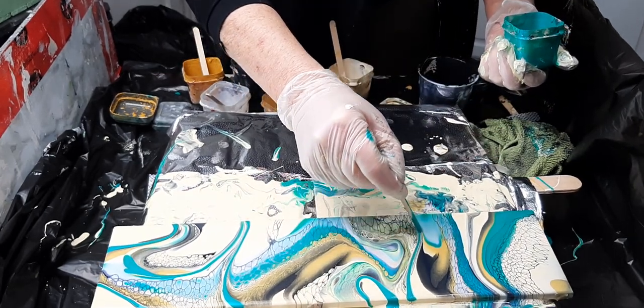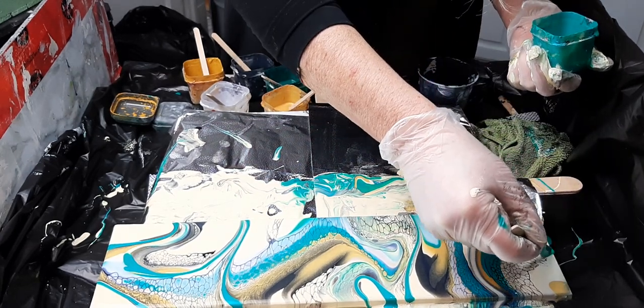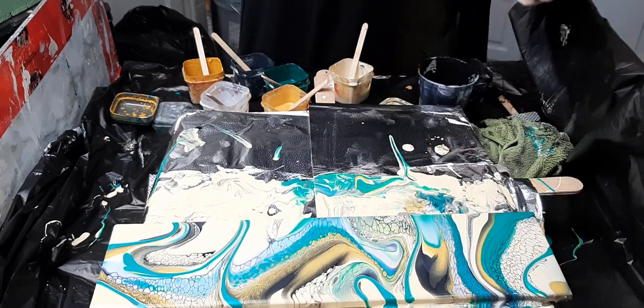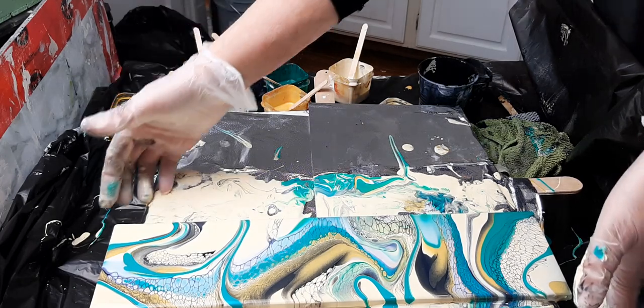I'll just put that pretty blue. That may be it, my friends. A quick little wiggle about.